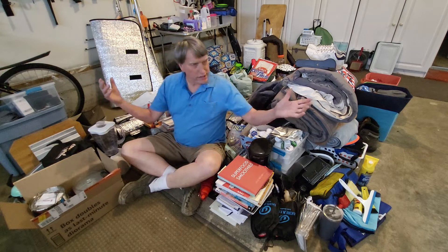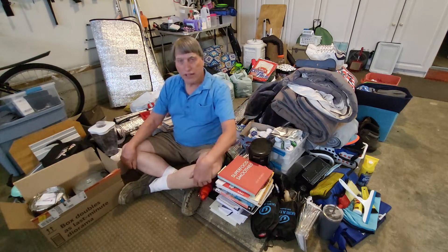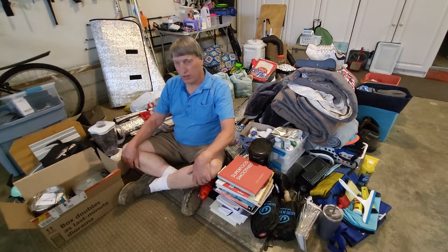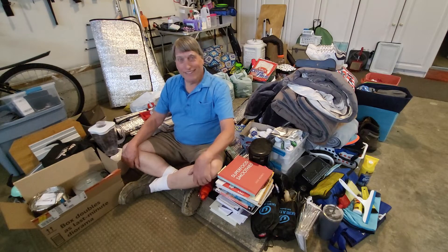All this stuff and more goes back in my little Class B RV for our coming trip. How do I put all this stuff in there, such a cramped space, and organize it so I can find it when I need it? Hang in there and find out.